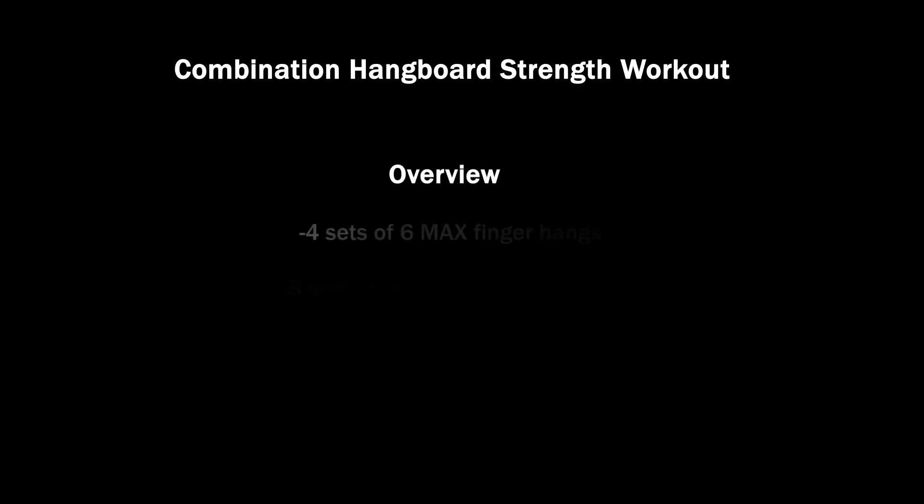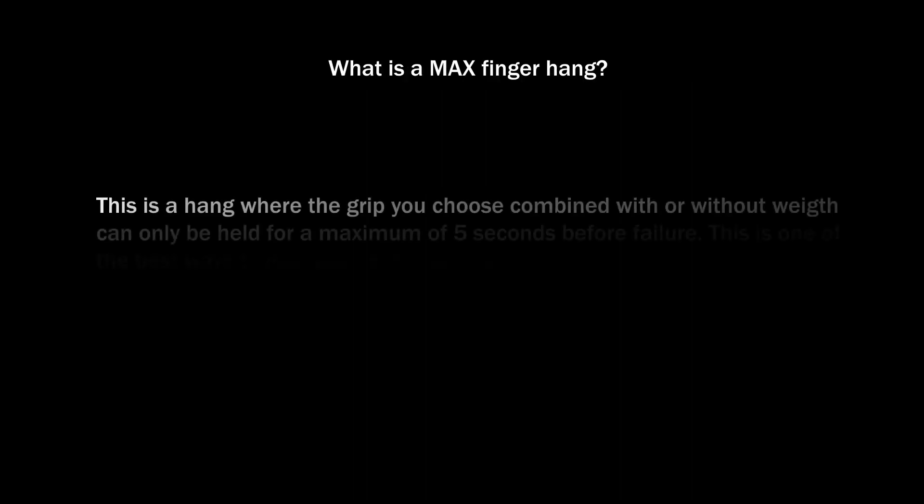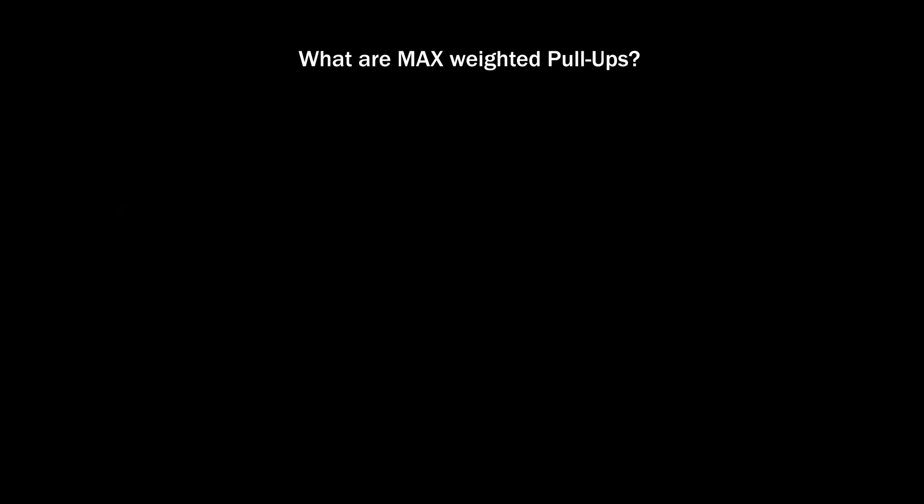This is the combination hangboard strength workout. It trains your maximum finger strength and maximum pull strength in isolation of each other, but in the same workout.